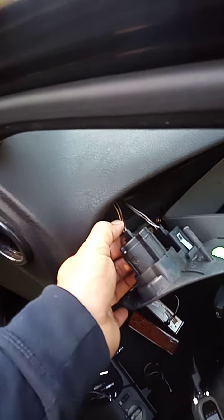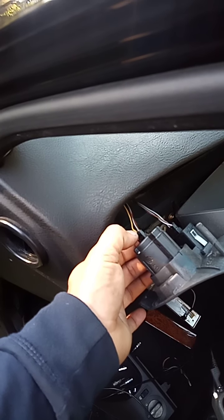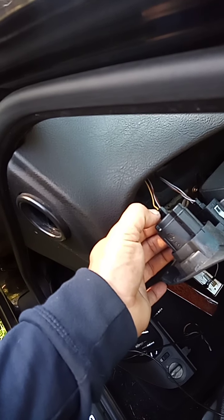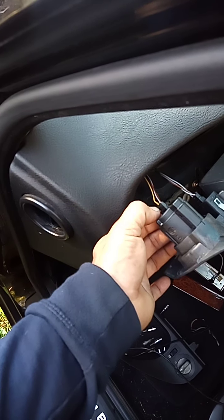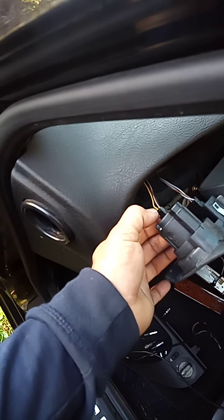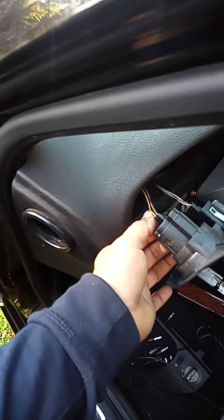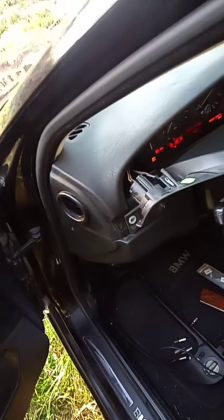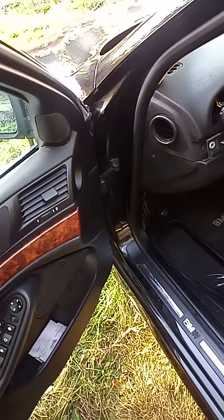Pretty easy procedure so you guys can understand it. The brown with the black is a ground, the one below is a 12-volt ignition wire, the one at the bottom is for the running light, and the yellow one is for the headlight. That should be it guys — thank you for watching, this is Sam's Automotive. If you have any questions let me know, goodbye.